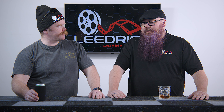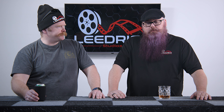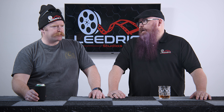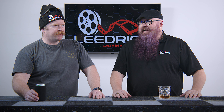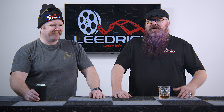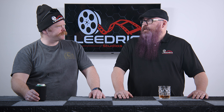Honestly though, with GVM lights I've been thoroughly impressed. I would say so too. We've used other lights in the past and we still have them, but some were permanently set off this stage because they're not what we use anymore. Those are just kind of our backups now.